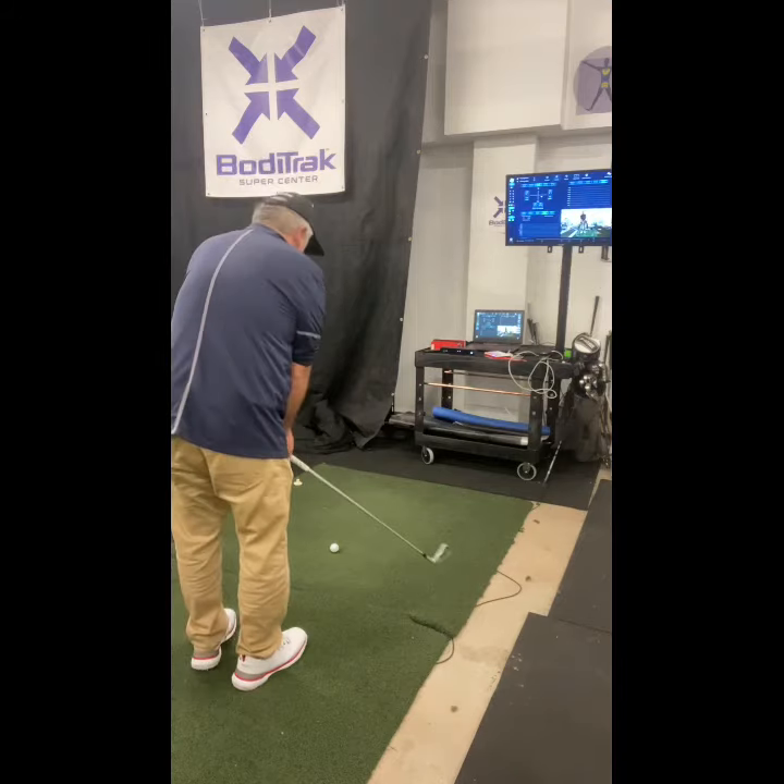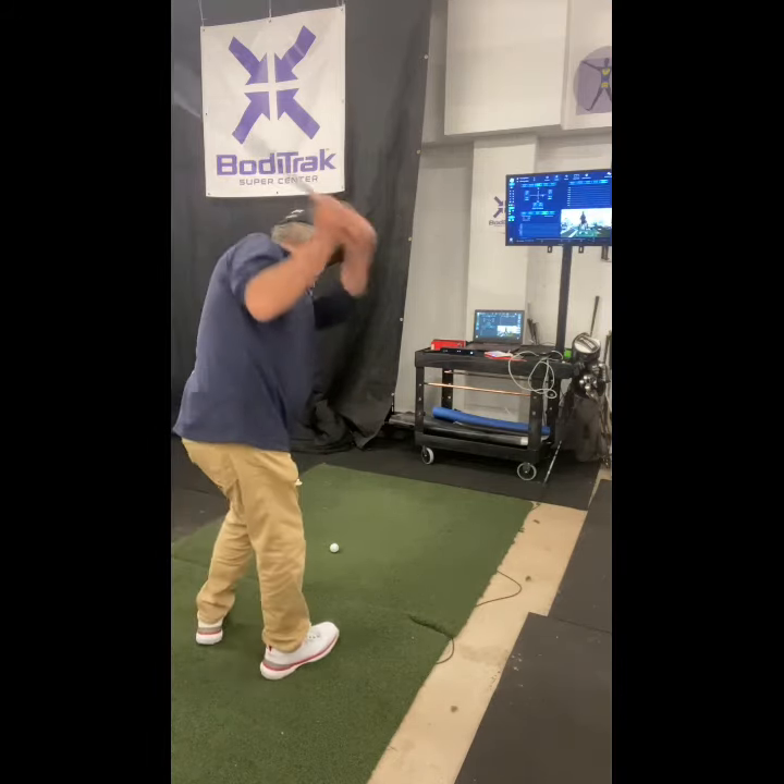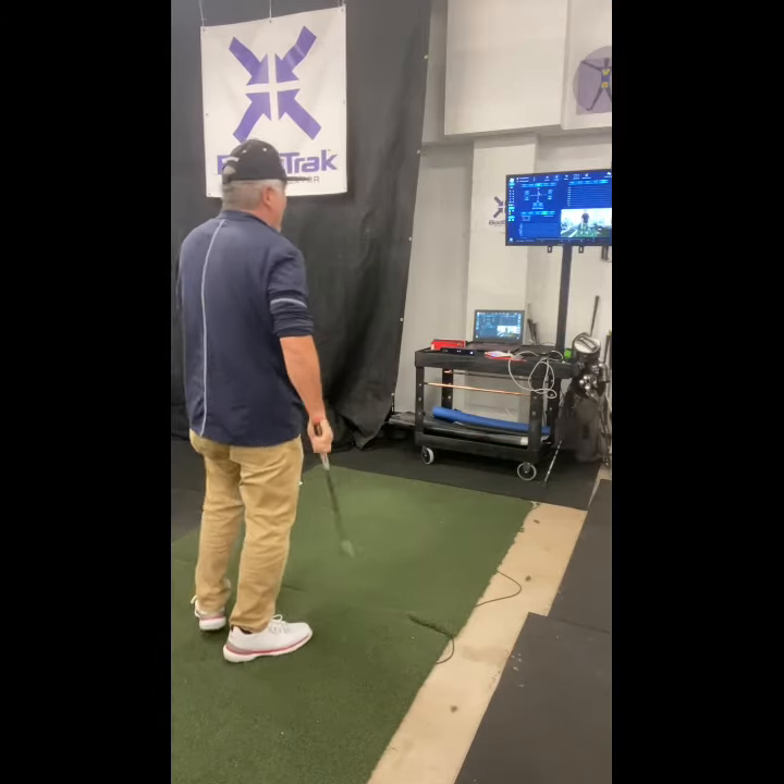My eyes were averaging about 145. Distance: 154 yards — 154 right off the get-go.